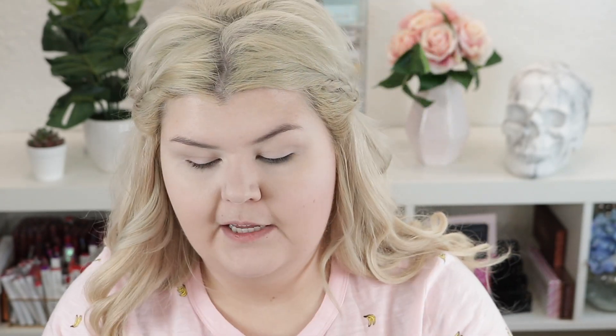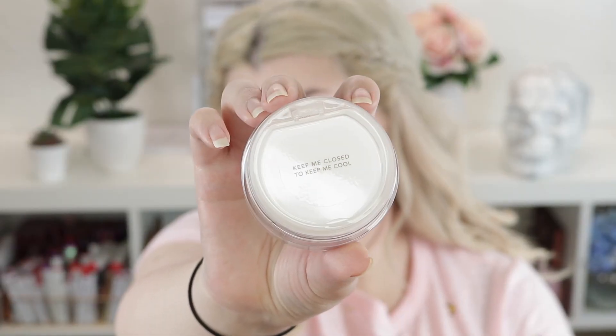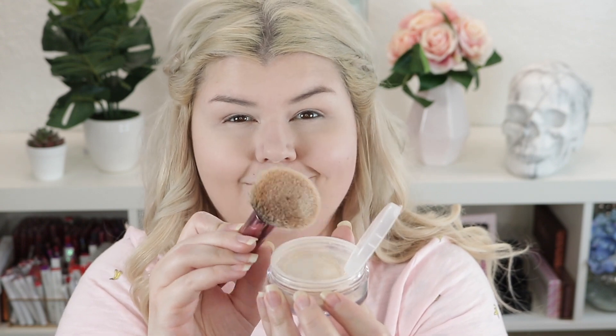I was sent these two backup powders — the Hydra Mist set and refresh powder. One is in golden bronze and the other is translucent. I have been so curious about this powder, so I'm excited to try it. The packaging is beautiful. It's formulated with 50% water plus glycerin and creates a mist-like sensation on the skin. Ultra fine light-reflecting powders float over skin to smooth, blur fine lines and pores. I'm going to use this Moda powder brush to set my face. Oh wow, that feels weird — it literally feels wet. Guys that looks so pretty. It takes a lot for me to be impressed with a powder.